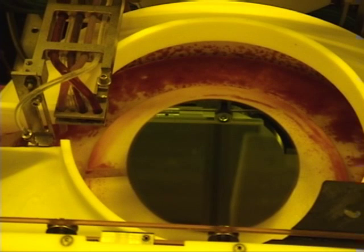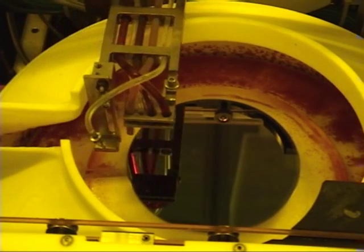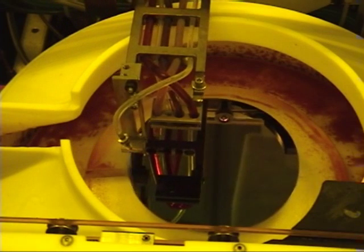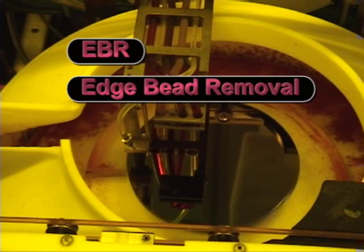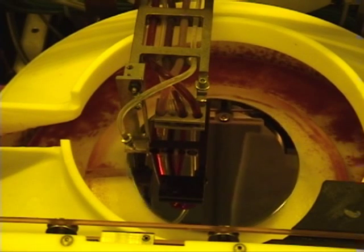Photoresist is a light-sensitive material similar to the coating on regular photography film. Exposure to light changes the chemical structure from non-soluble to soluble. An edge bead develops along the wafer edge during the spinning process. Depending on your process, you may run a program with or without edge bead removal. For example, if the resist is going to be used in the STS Dry RIE etcher, run a program without EBR.